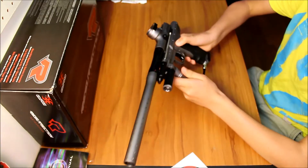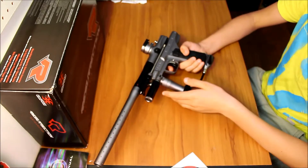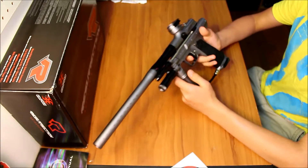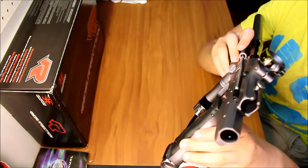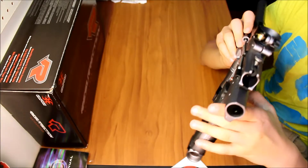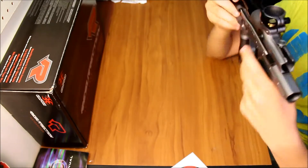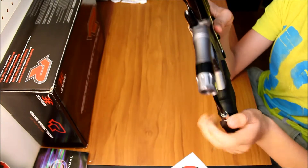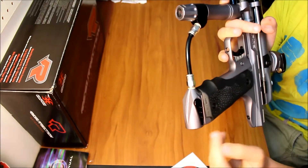I like that they have a safety right here — so I can keep my loader on, keep it gassed up, and don't have to gas off and re-gas repeatedly. I can just put on the safety and when the time comes, take it off. You can see that little red O-ring which shows whether it's on or off — when it's on, it's flush. The grips are molded and have a nice grippy texture for comfort, so even when you have paint on your hands you can still grip it.